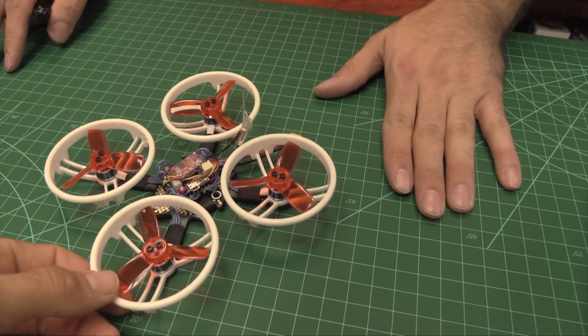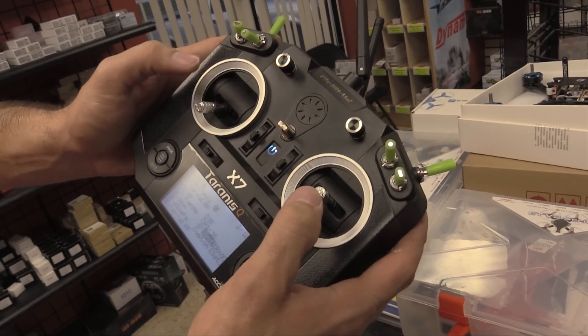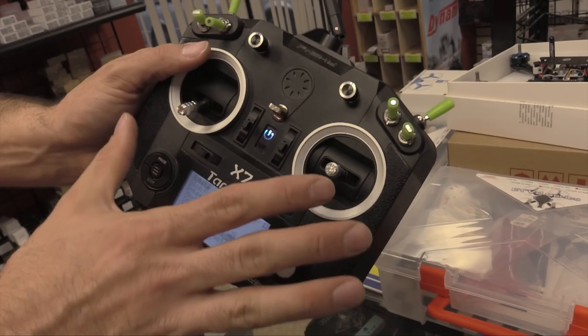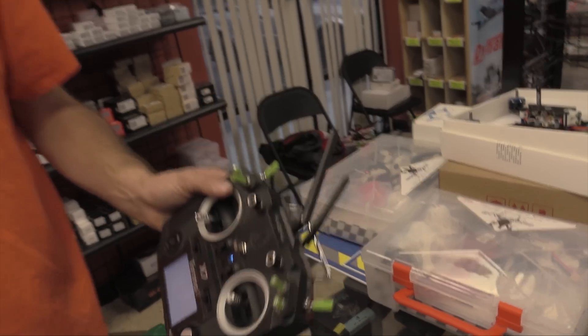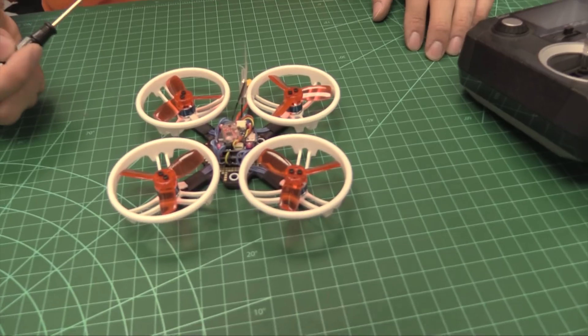The red failsafe is mode one. Say you're flying and you lose signal — it's going to mimic whatever stick positions were held on the quad. The receiver sends the last command. Note that we did discover it would pulse the motors real fast, real quick when it hits failsafe.